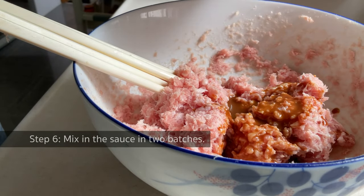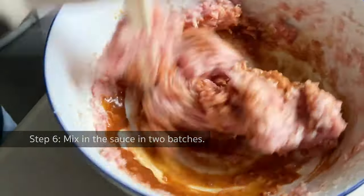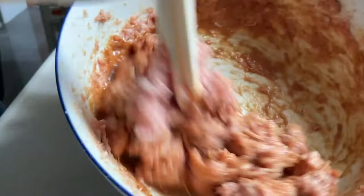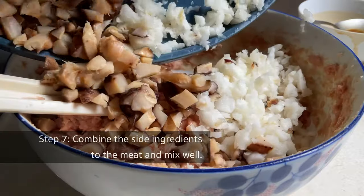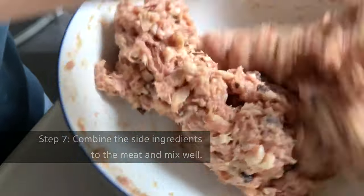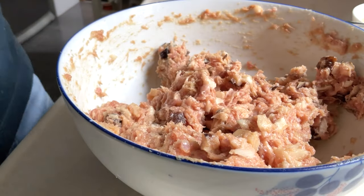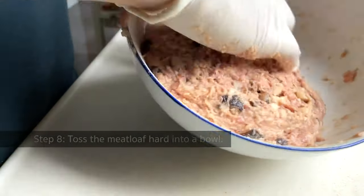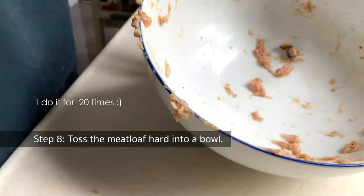In the middle of your stirring, mix in your sauce in two batches. You can see how much liquid the raw meat can absorb. If you feel that the meat is a little bit dry, you can always add a splash of water to it. After the sauce is well mixed, you can finally add the side ingredients into your meat and mix well again until everything is well combined. Then toss the meat into the bowl hard several times. This step is to drive out the air bubbles and to pack the meat even tighter.